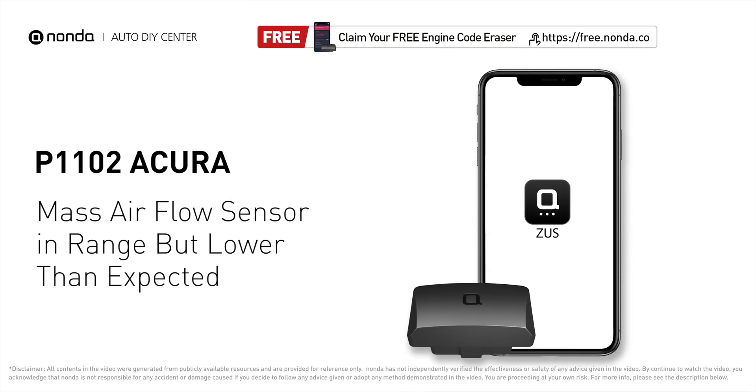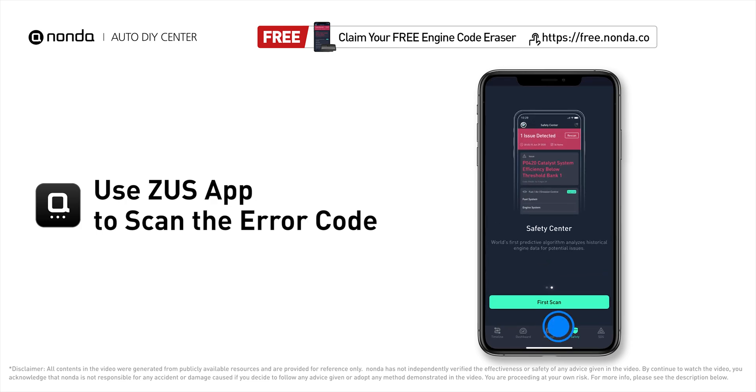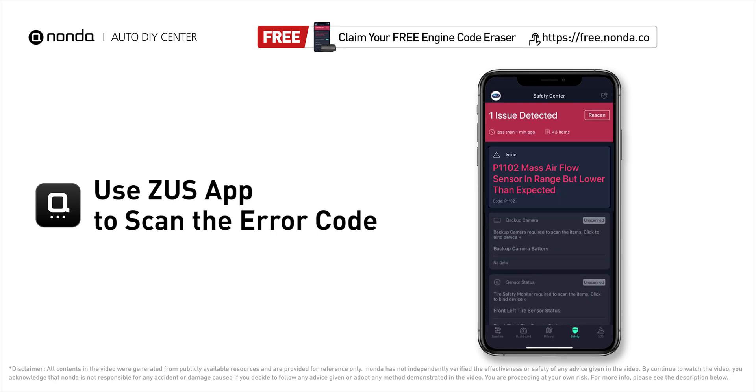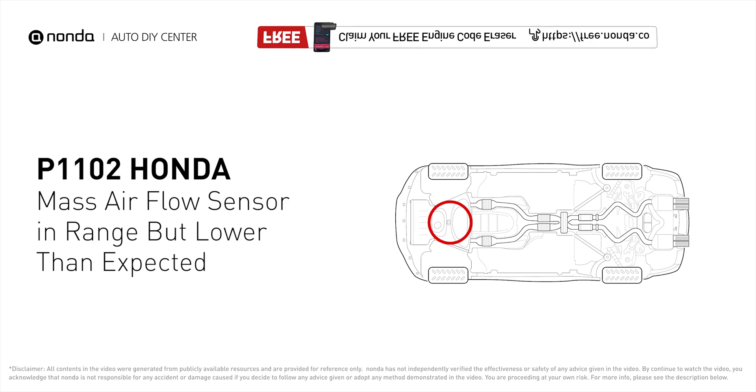This P1102 repair video is dedicated to Honda drivers. If your Honda is getting a P1102 error code, this video is going to show you two practical solutions to fix it at home. Use the Zeus app to scan your vehicle and see the error code P1102. The code is stored when the voltage coming from the MAF sensor to the powertrain control module is low but within range.